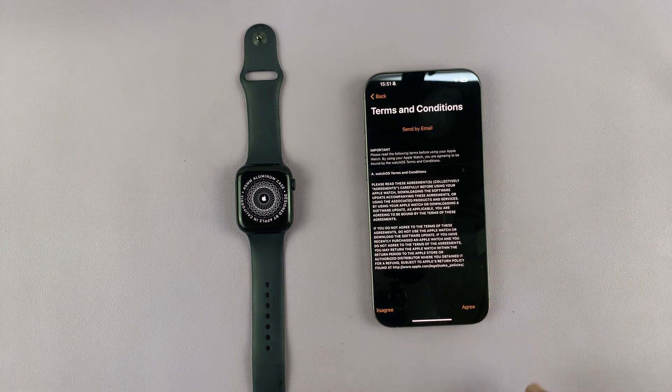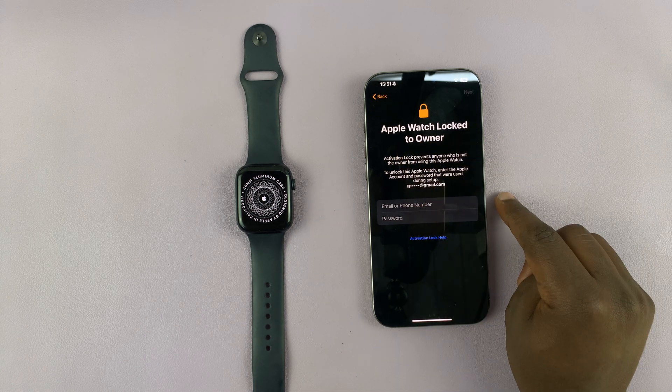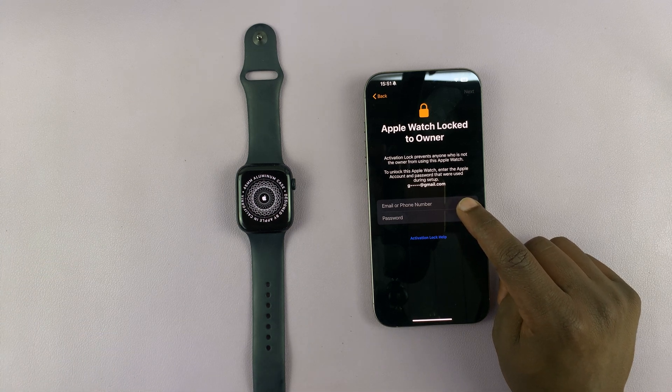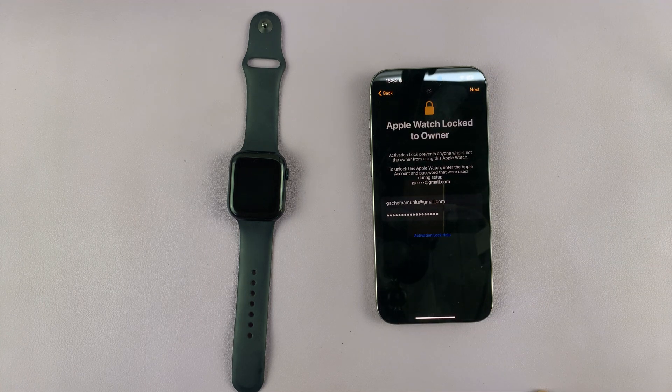You have the terms and conditions that you have to read and agree to. Then it says Apple Watch Locked to Owner, so all you have to do is put in your Apple ID. Once you put in your Apple ID and password, just tap on Next.